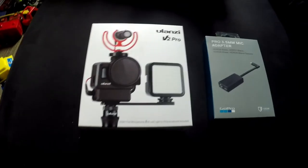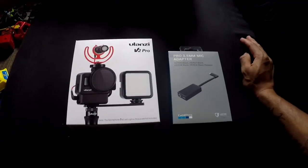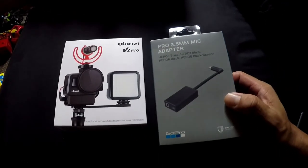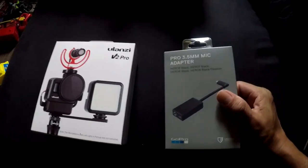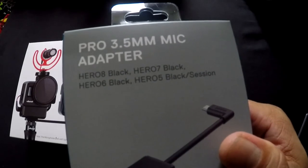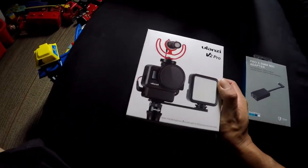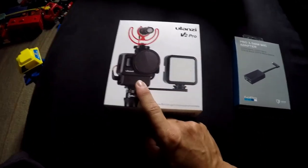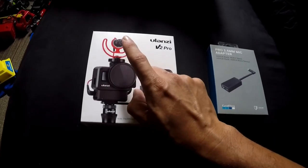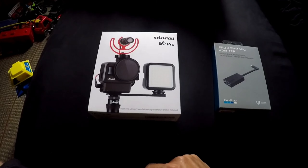Alright, welcome back. This just came in the mail. I ordered these from bhphotovideo.com — got the GoPro mic adapter for my GoPro Hero 5 Black. It's an external mic adapter, and I also got the Ulanzi case that can hold the GoPro mic adapter, which also has a cold shoe where I can mount my Rode mic.